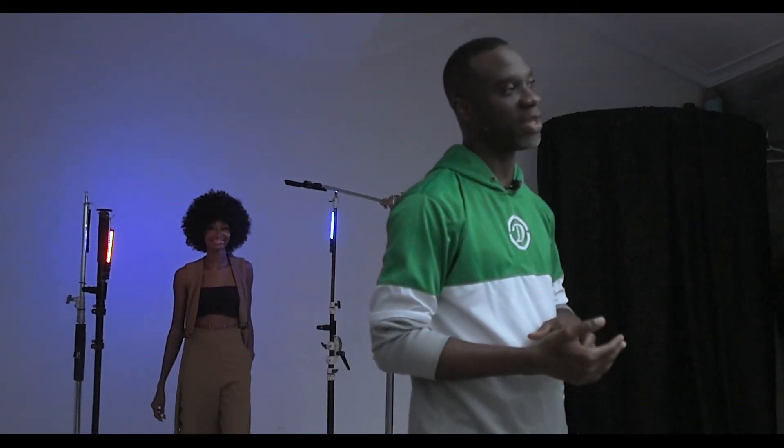Thank you very much and that will be it for now. See you in the next video with the Light Blaster. See you soon, bye-bye.